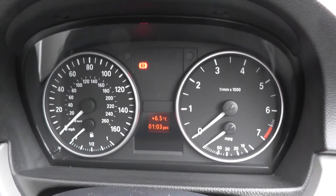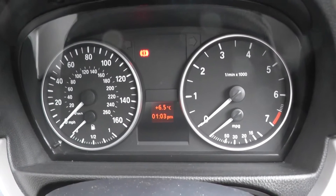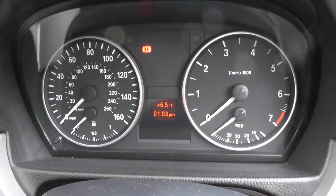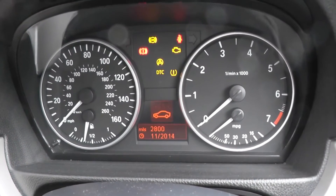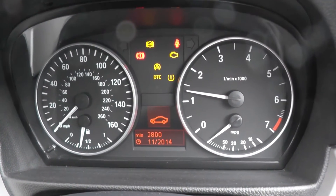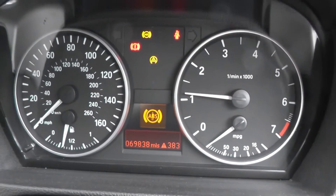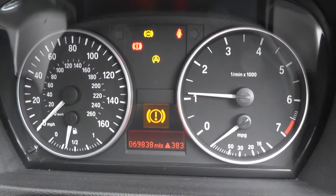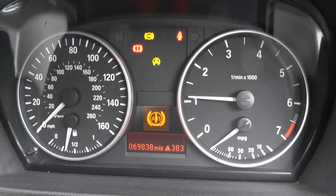Hi guys, thanks for watching this video. We're in the cockpit of a BMW 1 Series here, and what I want to show you is I'm going to start the engine, and what you'll see pop up here is the ABS light, along with the brake light and the tire inflation light.